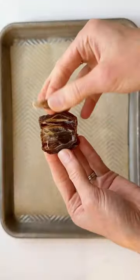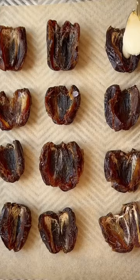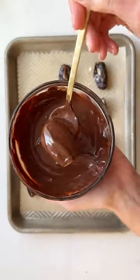If you love Mounds bars, get excited — we're making a healthier version with five simple ingredients. Take pitted Medjool dates, add some coconut butter right inside, then add shredded unsweetened coconut. Close them up, dip them in some melted chocolate, sprinkle on a little more coconut, and pop them in your fridge or freezer to set.